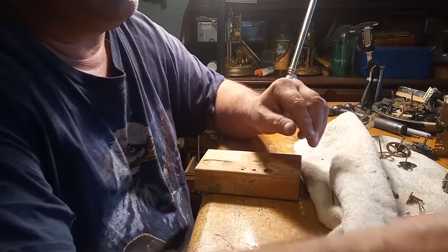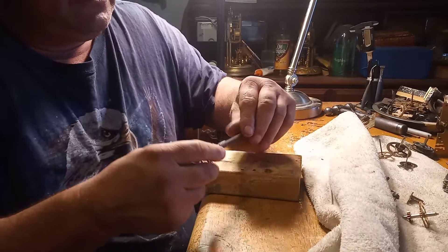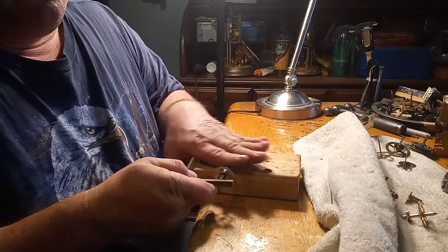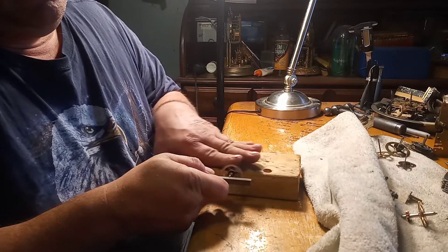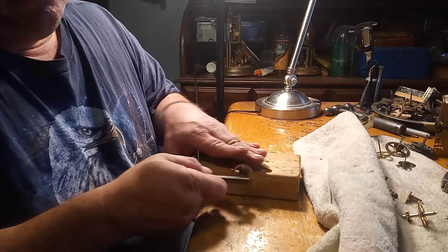If you don't have a Dremel, you can use a cordless drill. You can also use an Arkansas stone. If you don't have a cordless drill but you have pin vices, you can still do this — it'll take time, but you just roll the pivot back and forth with the Arkansas stone on the pivot, making sure you go all the way around to polish it up.